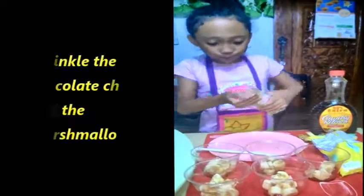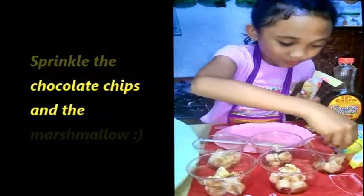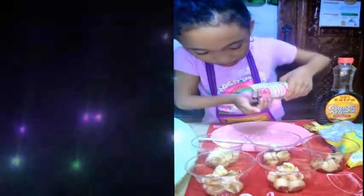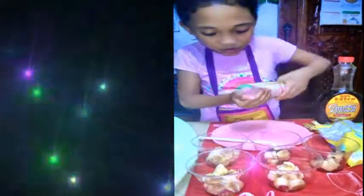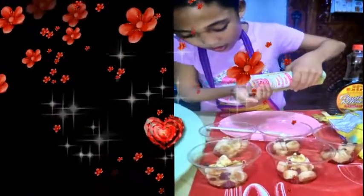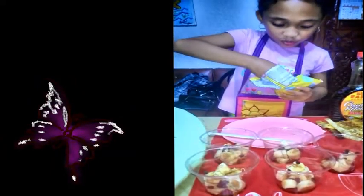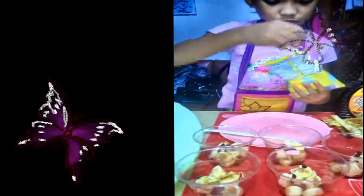So next you're going to pour your chocolate chips. So yummy. And when you're done, just put your marshmallows on it. You can see it's colorful — I have a pink, yellow, blue.